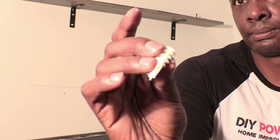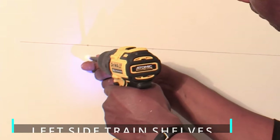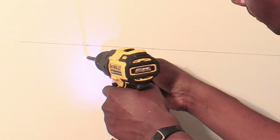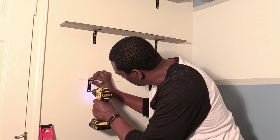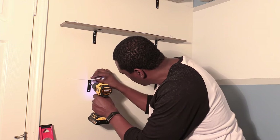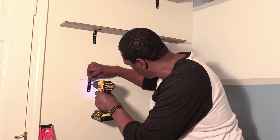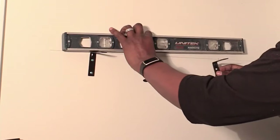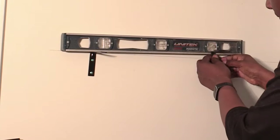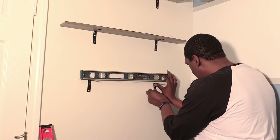I used 75 pound anchors that were strong enough to hold the custom train shelves when there were no studs. The screw goes into the anchor, but only after you put it over the bracket. I leveled the wall brackets just like the other shelves, even though the left wall did not have studs for the bottom shelf and needed drywall anchors.